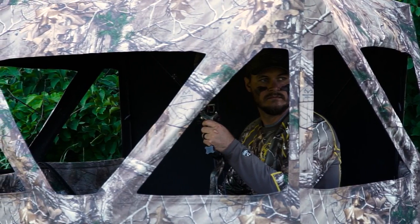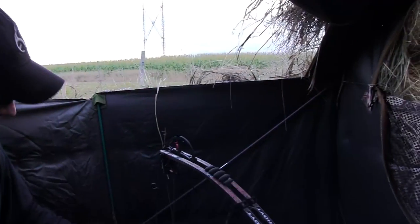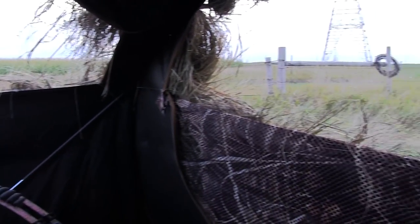When bowhunting from a ground blind, there are a few things to keep in mind to help increase your odds of success. The first is not opening too many windows. It's tempting to do so because you can see more, but it won't do much to keep you hidden. Try to keep the back and the back corners of the blind closed — that way it creates shadow and conceals your movements.